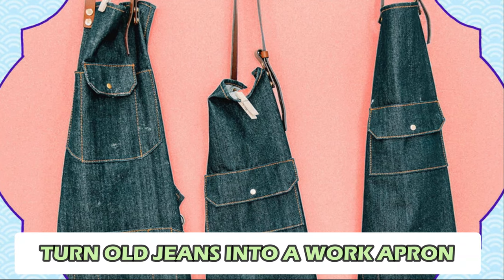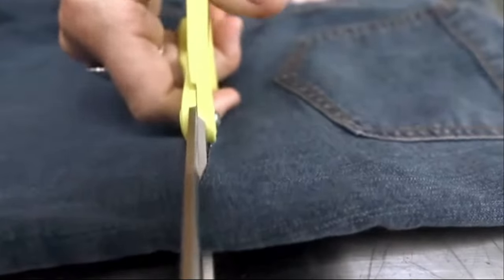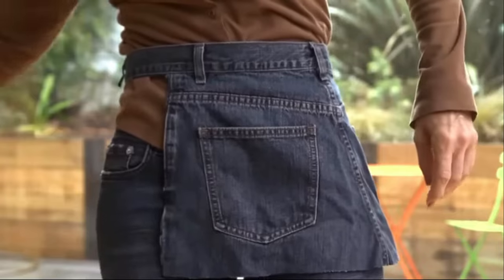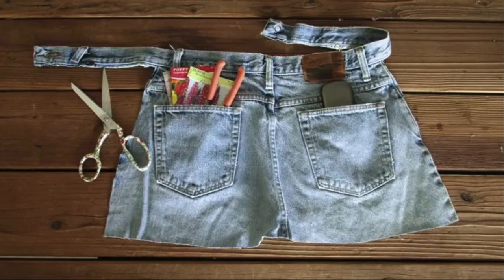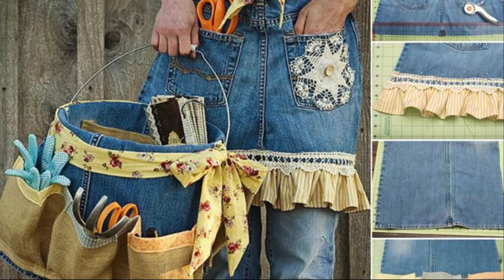Number 4: Turn Old Jeans into a Work Apron. If you have old jeans you don't wear, you can make a useful work apron. All you need is a pair of old jeans, some scissors, and a needle and thread. Cut the legs off the jeans and stitch the bottom. Cut the waistband in half and attach it to the sides for ties. Use the pockets to hold tools or small items. This apron is great for gardening, crafting, or any messy tasks, keeping your clothes clean and your tools close by.